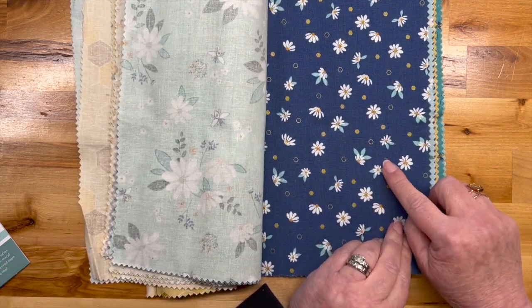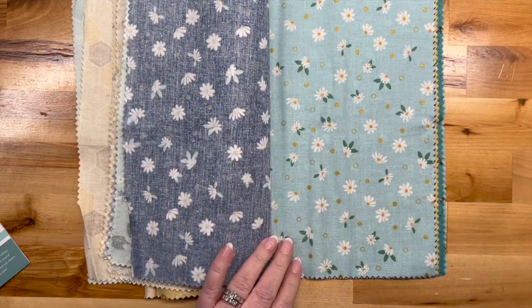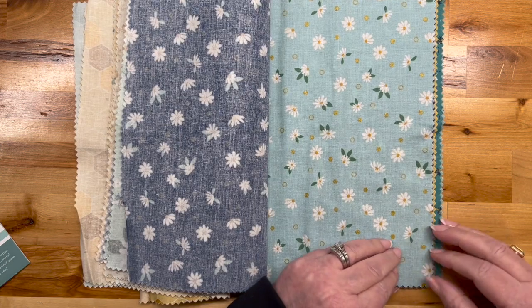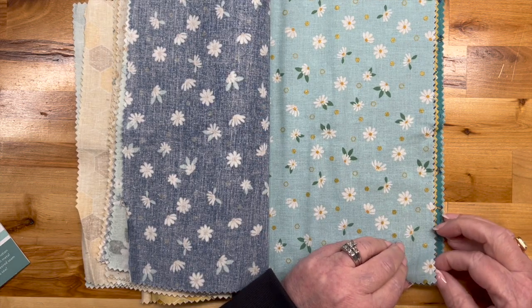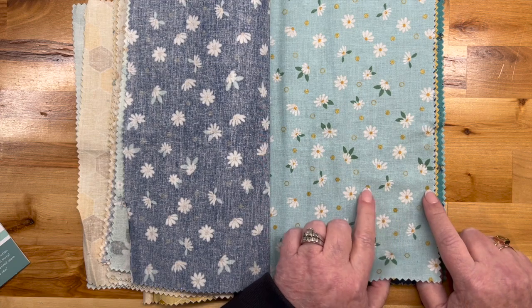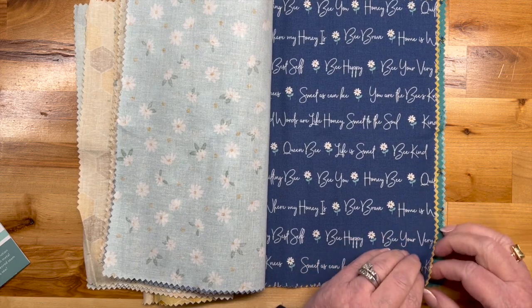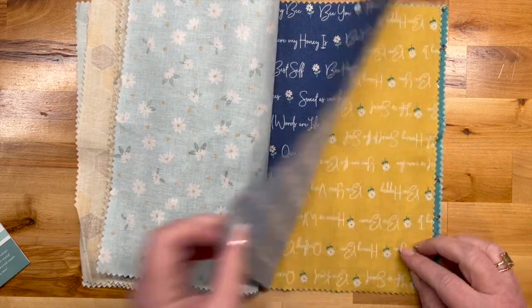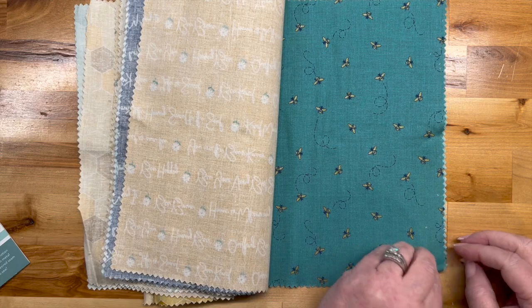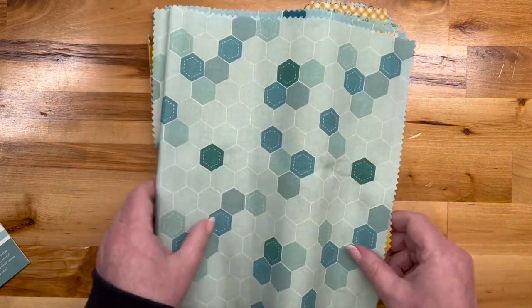Just daisies, this one's got little teeny tiny hexagons. I'm going to say it — this fabric is not up to what I have become accustomed to from Riley Blake. I'm here to judge it, so I'm going to judge it. This one's got little metallics — the hexi things are metallic. 'Life is sweet,' 'be kind,' 'honeybee,' 'home is where my honey is' — again, only in yellow. Flying buzzy bees.